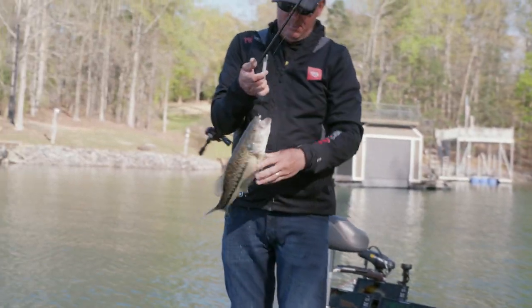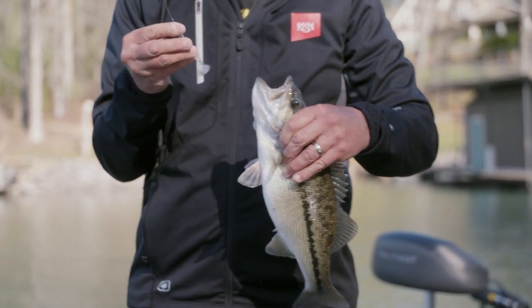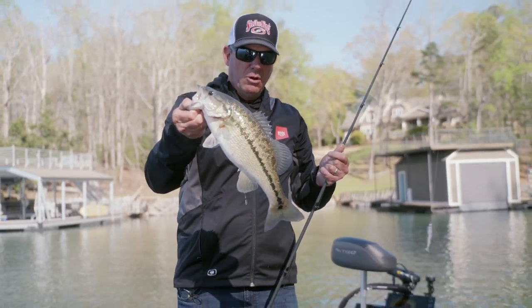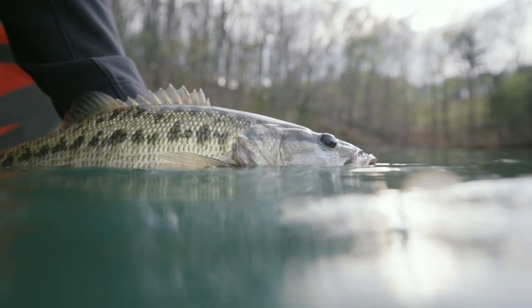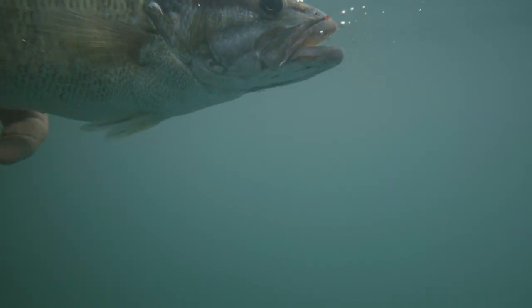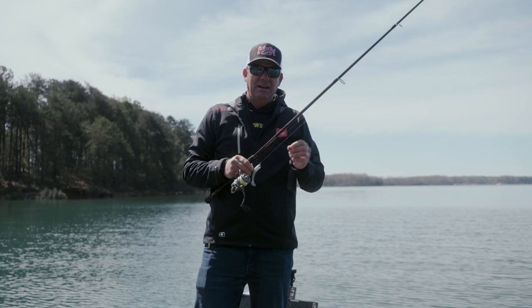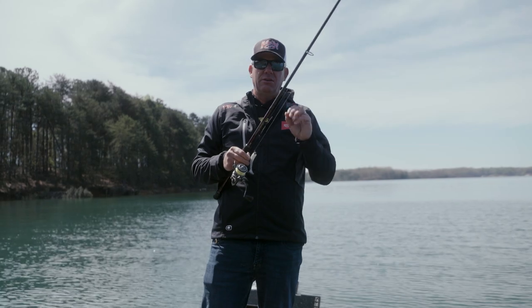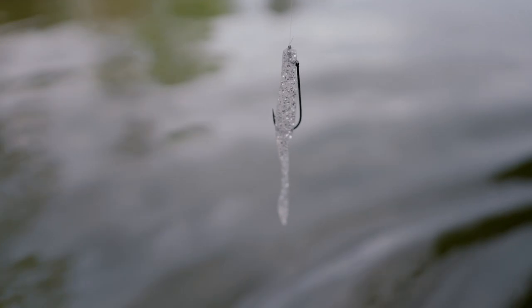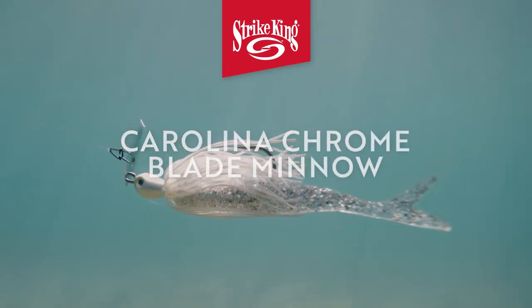He ate that thing — look at this, he's just got it swallowed all the way down. I've got just a 3/8 ounce head, Carolina Chrome Rage Swimmer, just slow rolling it. The thing I always try to do when I'm fishing the Carolina Chrome is make sure you're fishing it above where you think the bass are at. This isn't a swim bait I pick out when I'm fishing real deep. When you're fishing shallow water, you're fishing over the top of them — I love a Caffeine Shad for that reason — because it has so much flash they can't help but bite it.